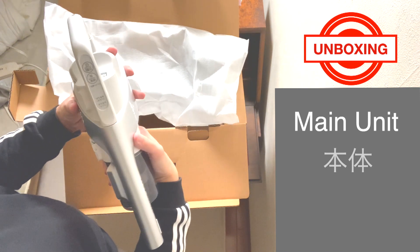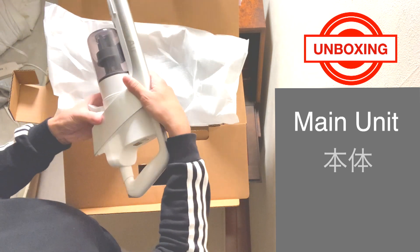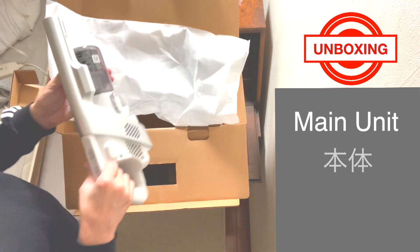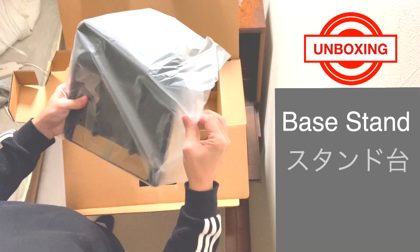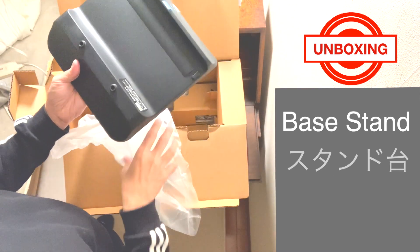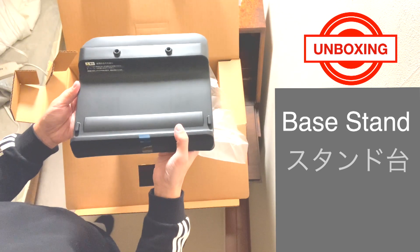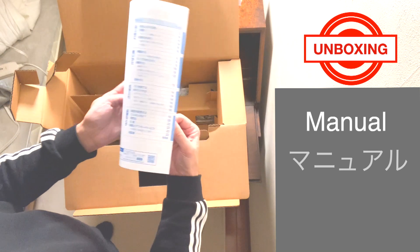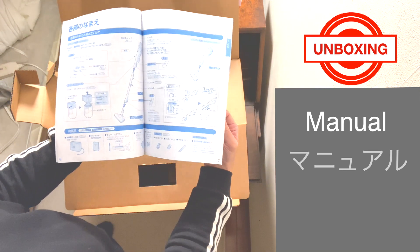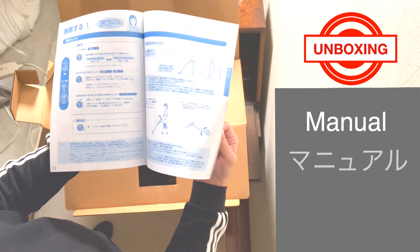It's super lightweight and well balanced — it's amazing. Here is the base stand, a nice steady platform in black plastic. Japanese manual included. If you don't know much Japanese, you can get away looking at the pictures. It's pretty intuitive, or you can ask me in the comments if you have any questions.